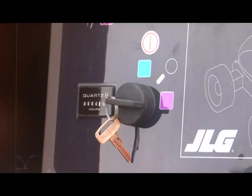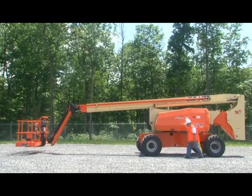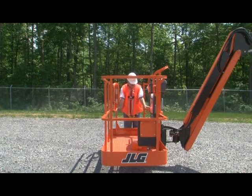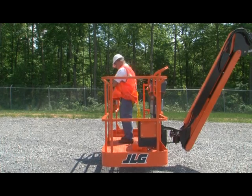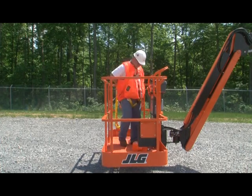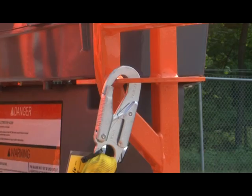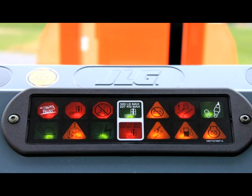You are now ready to check the platform controls. Turn the ground platform key to platform. Use extreme caution when entering and leaving the platform — always face the machine and use the three-point contact method, meaning one hand and two feet or two hands and one foot are in contact with the machine and/or the ground at all times. Ensure the entrance is secured. Properly secure the lanyard from your fall protection device to one of the designated anchorage points. Pull out the emergency stop switch; as soon as it is pulled out, the machine performs a diagnostic check — all applicable platform indicator lights illuminate briefly for a bulb check and the alarm will sound.